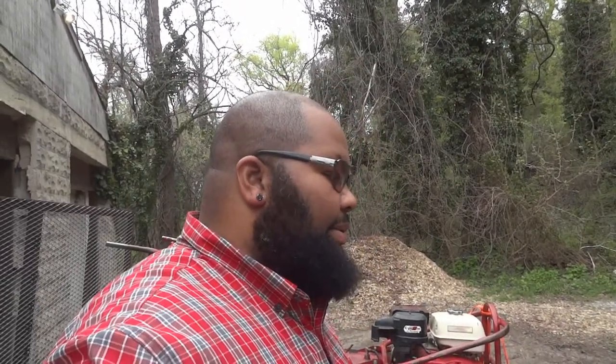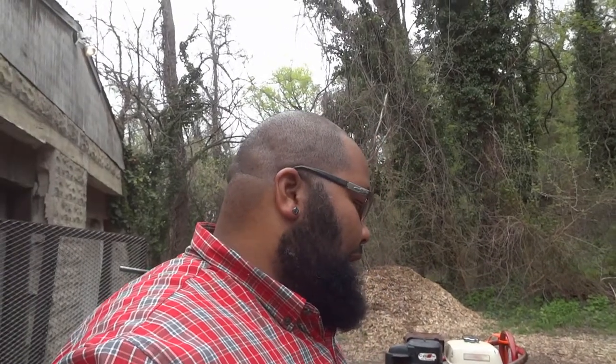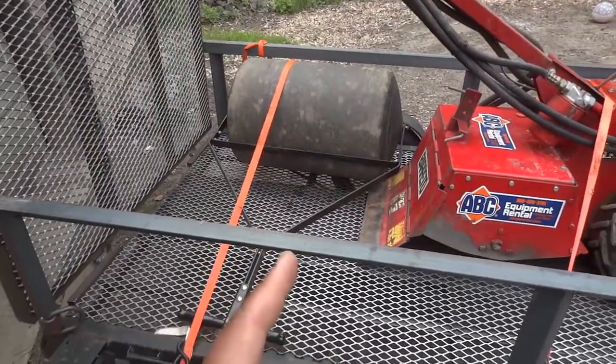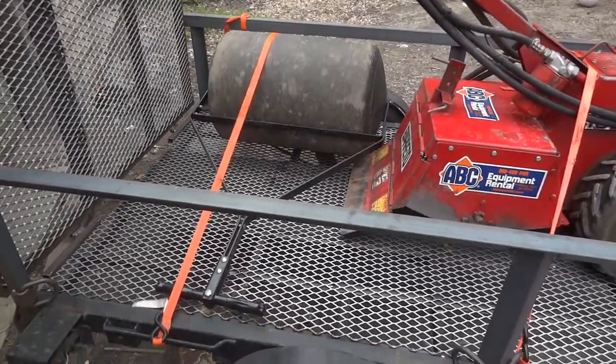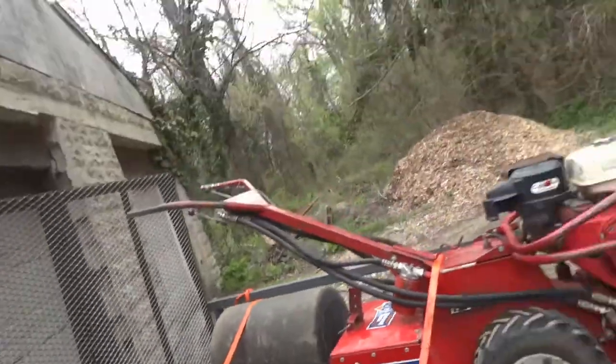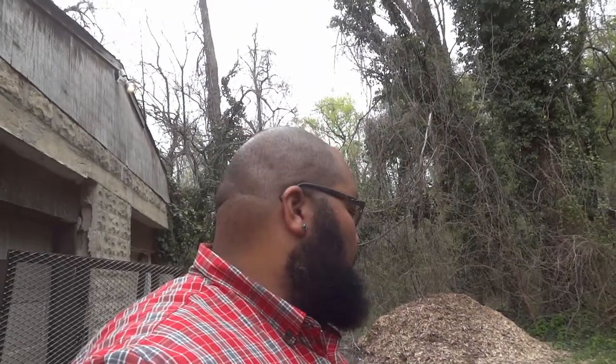I also rented a stump grinder a few weeks ago and ground down some stumps on the edge of my property. Now, because the ground is rather uneven and there are some weeds and other stuff in there, I'm going to take the tiller and get all that taken care of. I also got this roller — you fill it with water and it helps smooth everything out. So we're going to till, probably put down some grass seed, and then smooth everything out with that roller.